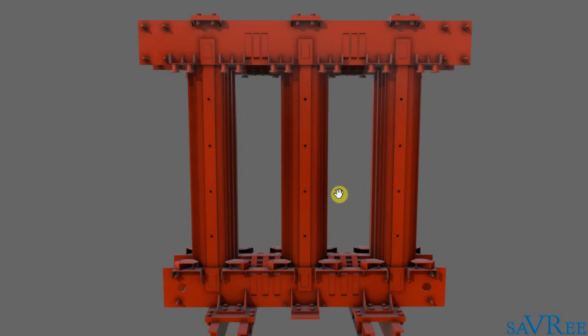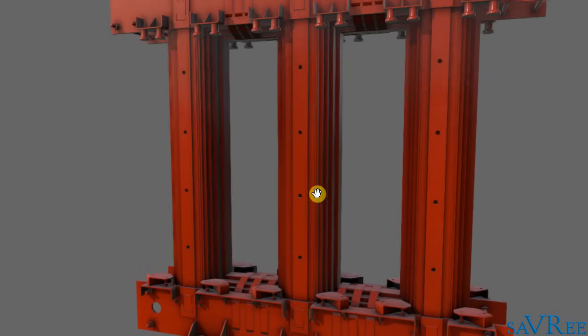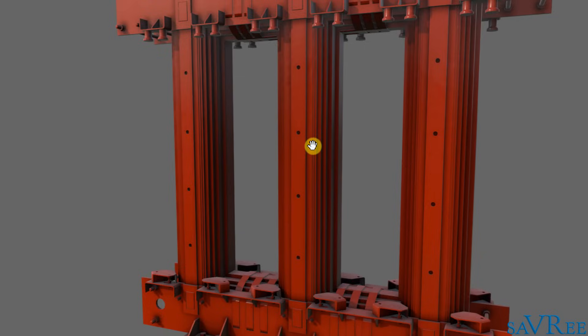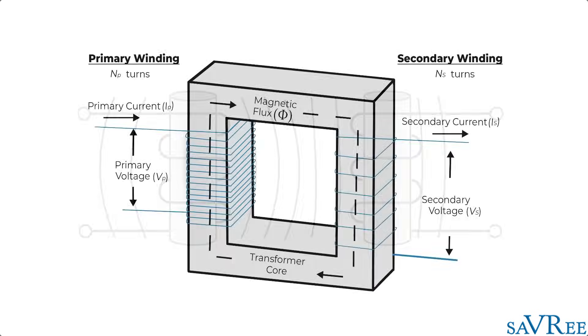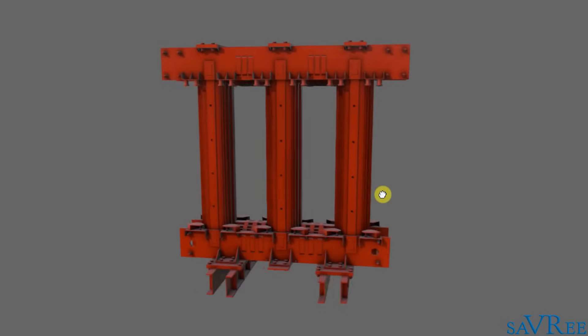When we have electrical current flowing through the windings — and the windings wrap around each one of these limbs — then we create an electromagnetic field, and the core is going to become magnetized. The job of the core is to direct this magnetic field in order that we can get a high magnetic field density, or magnetic flux. So that's what the core is doing.